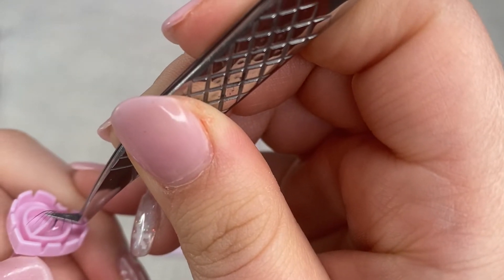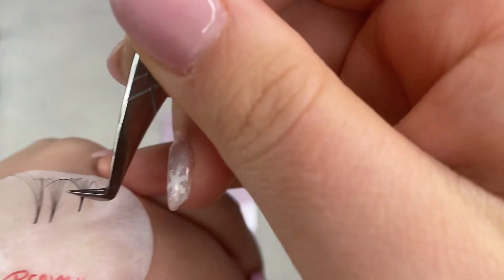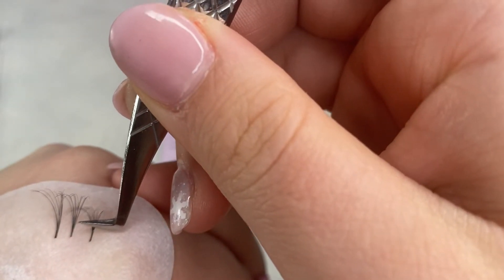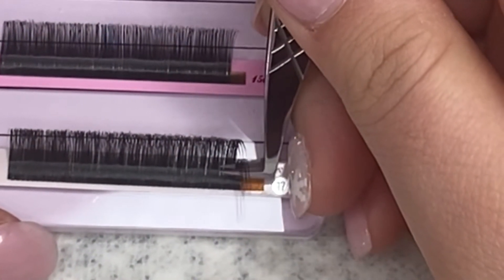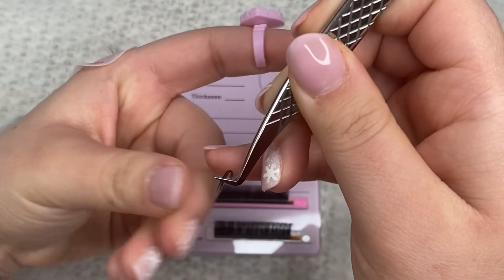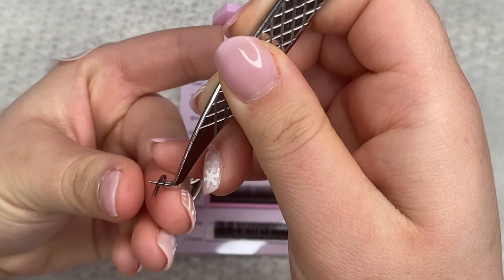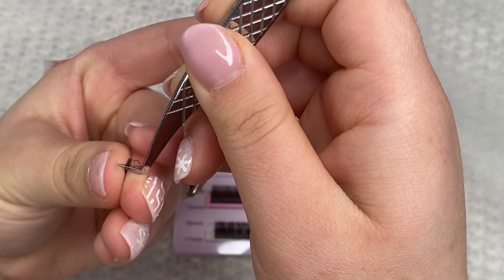I know it looks so much easier said than done, but trust me guys, it really is easy. You just need to practice and get that technique down. So we're going in midway of the tweezer, pulling a hundred percent towards you, then going in for the pinch. You pinch and release your tweezer a little bit.